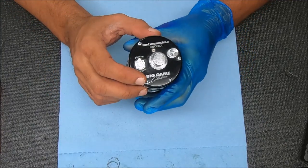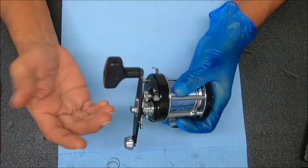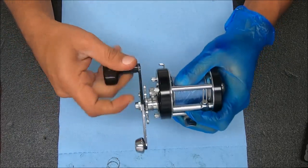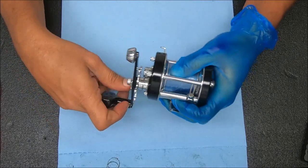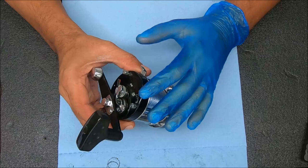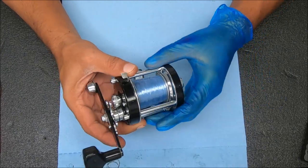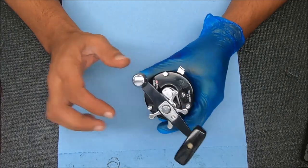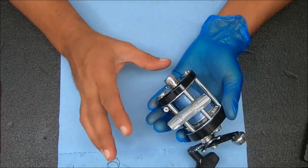Today we have an Abu Garcia Ambassadeur 6500 CL. The drag feels a little light - it's all the way locked down and it's pretty loose. I think it's just probably a lot of buildup of oil and grease inside. We're going to open it up, check it out, and I'll show you a couple tips on how to separate this reel.